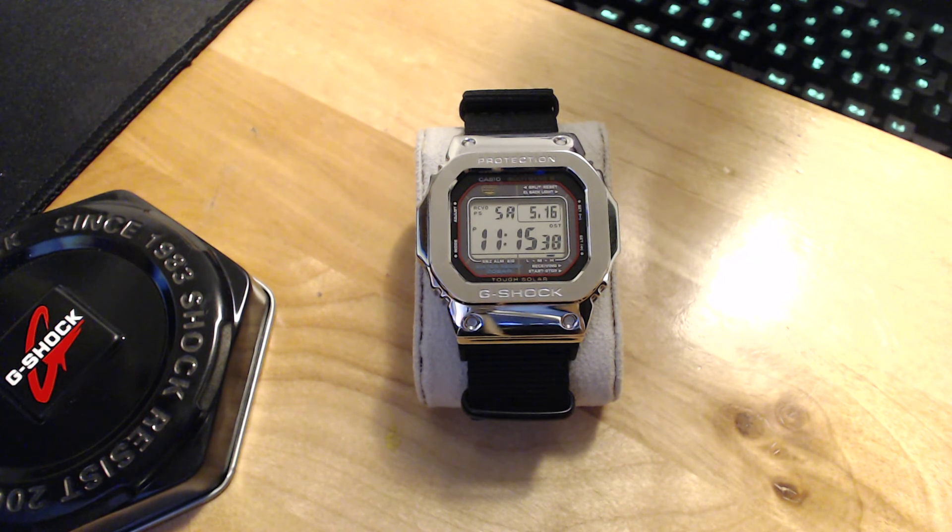It also has a stopwatch, a timer, and I believe you can set one or two alarms on it, but I don't really use those features too much.